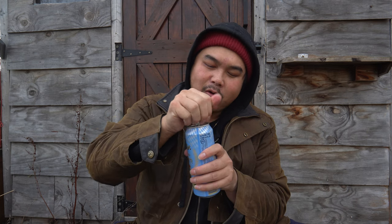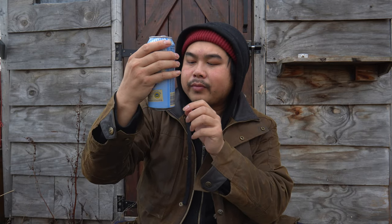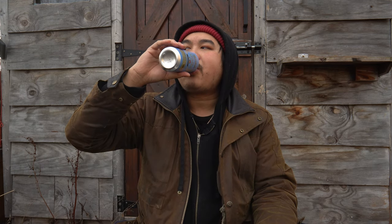I almost forgot about the beer. This is a German beer — an authentic Bavarian wheat beer, brewed and bottled in Germany. That is good.